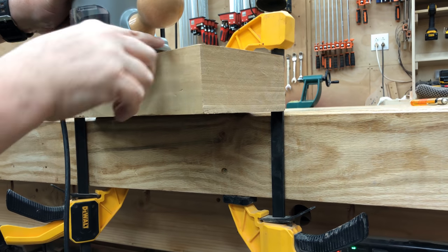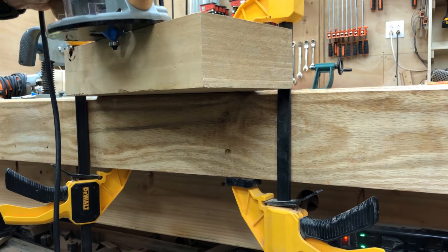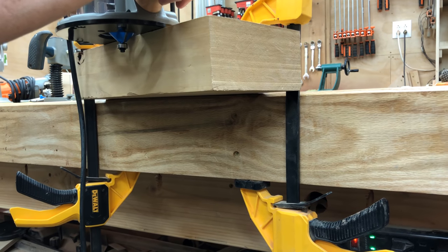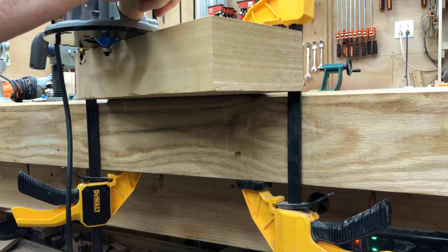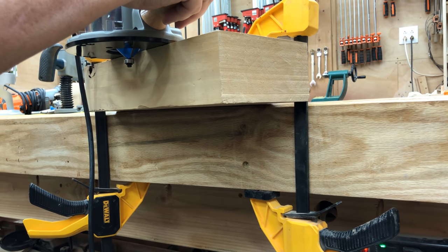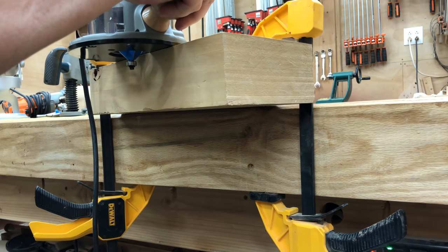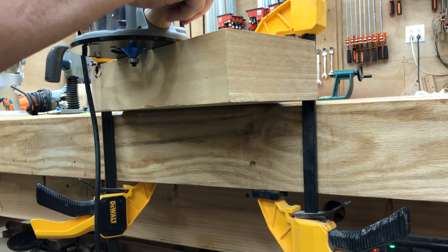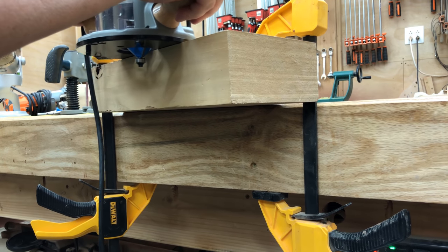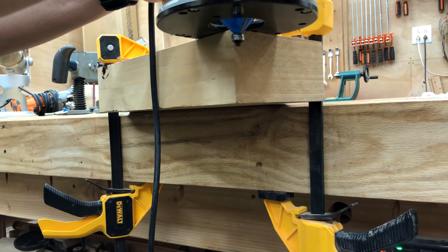Another critical thing is keeping the router flat the whole way across — you don't want to tilt it forward or back. It's very easy when routing to push so hard and concentrate so much that you lose track of the balance point. Once you've practiced for a while, you'll develop a good feel for the flat point and be able to maintain a nice flat cut all the way across and past an edge.